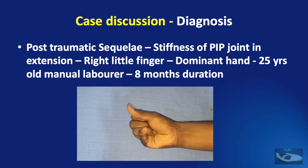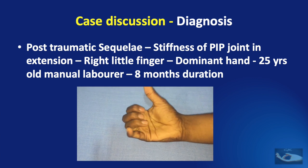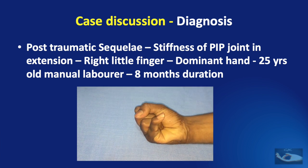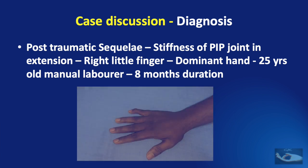Plain x-ray of the right hand shows a narrowed joint space at the level of the proximal interphalangeal joint of the little finger and the articular surface is not intact, appearing very irregular. The clinical diagnosis is post-traumatic sequelae resulting in stiffness of the PIP joint in extension on the right hand little finger, involving the dominant hand in a 25-year-old manual laborer, with the problem of eight months duration. We now need to take a decision about what is to be done and examine the thought process for making that decision.